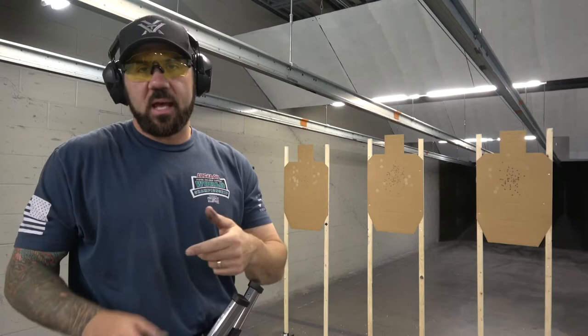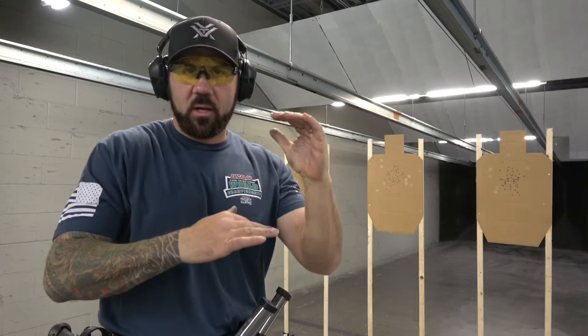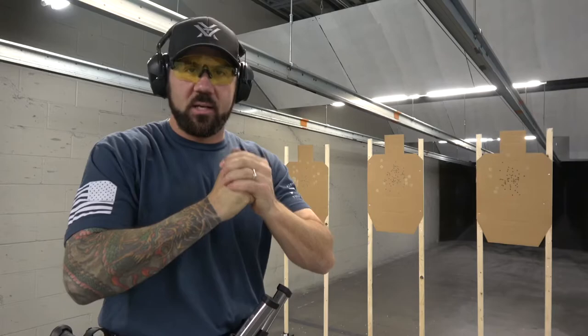In USPSA, accuracy is king. Alphas are worth five points — depending if you're shooting major or minor scoring — and charlies and deltas are worth less and less. So you want to shoot the middle of the target; that's where your acceptable sight picture needs to be, that's what your aiming point is on those targets.